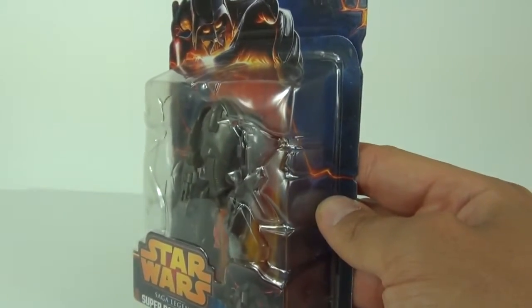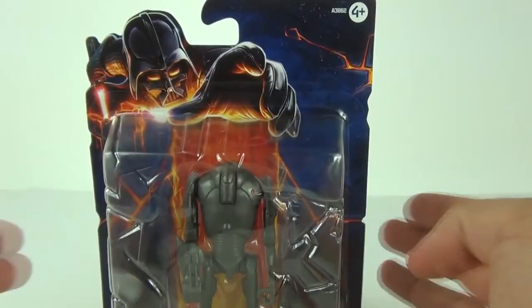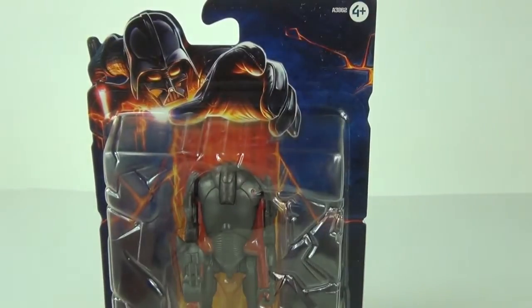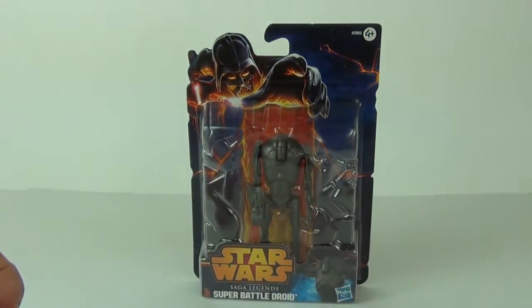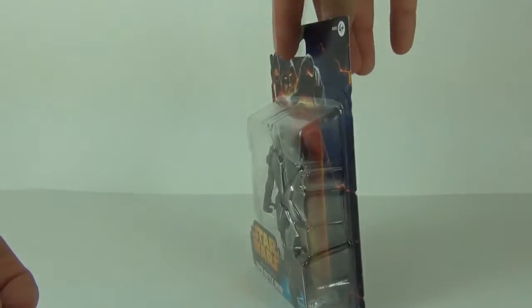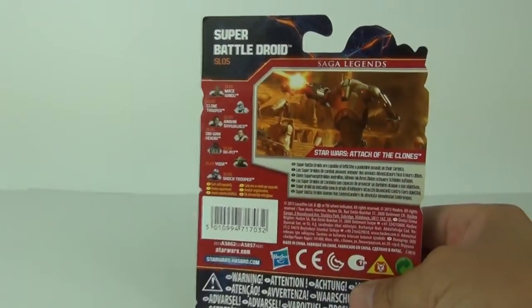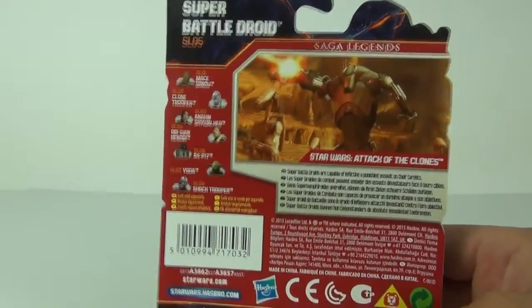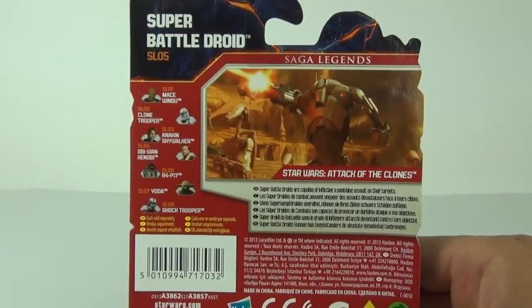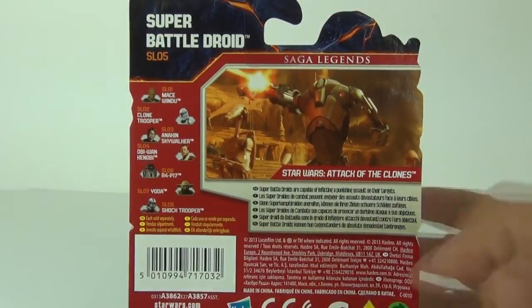As you can see, nicely presented on the cardboard packaging, we have the blister plastic packaging to the front showing off your Super Battle Droid very nicely, with Darth Vader just peering over the top ready to pounce. These only cost £5.99 here in the UK, as they are targeted at the younger market because they are more affordable, with action figures of late being a lot more expensive.